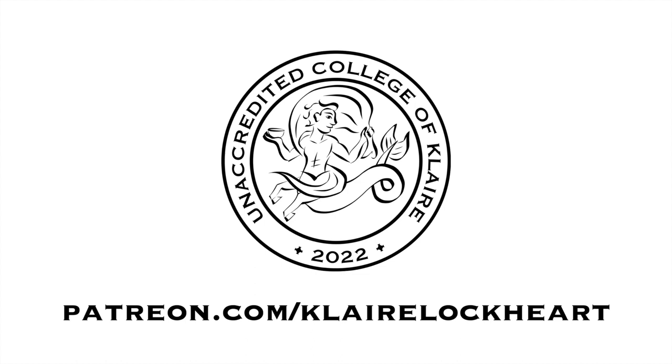If you need to go back to the first two videos, they're on patreon.com/clairelockhart. Once you finish part three and are ready to move on to part four, head on over to patreon.com/clairelockhart.